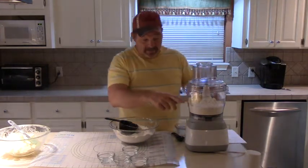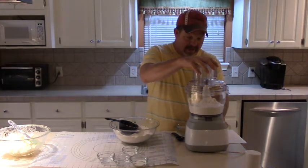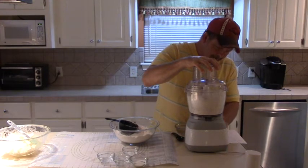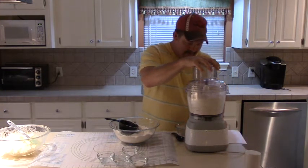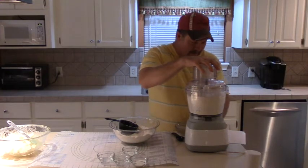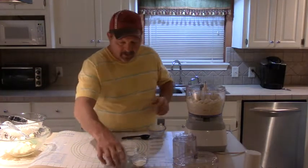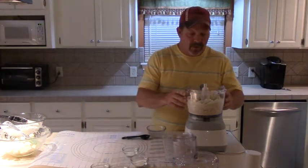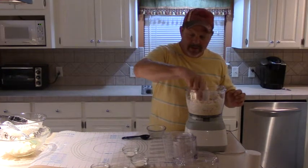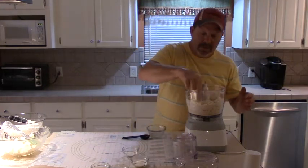We're going to pulse this just until it looks like coarse ground cornmeal — just a few pulses to get that going, chopping all the butter up with it. Now I've got this pulsed up to where it's just about like coarse meal, and I've added just enough cold water so that when you pinch it together between your fingers it sticks together. That's the consistency you want right there.